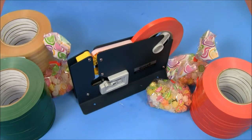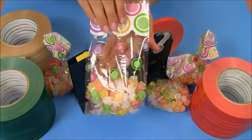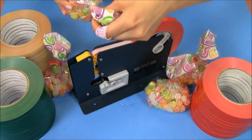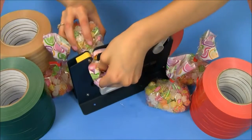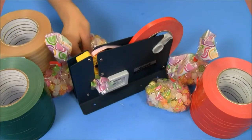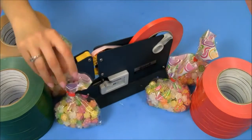Now if you'd like a decorative top like this cello bag we have here, you simply take your bag, give it a little twist, place the twisted area over the slot, and push down. And instead of sliding it over to cut away this area, you simply slide it out. As you can see, you're left with a beautiful seal with a cute top.